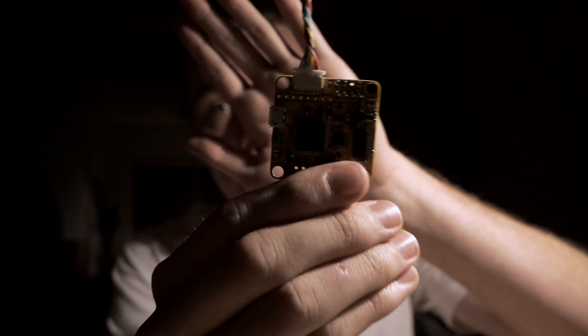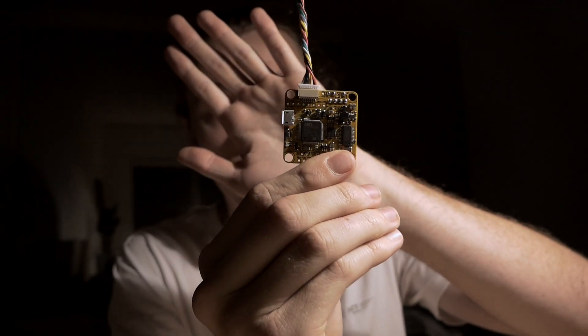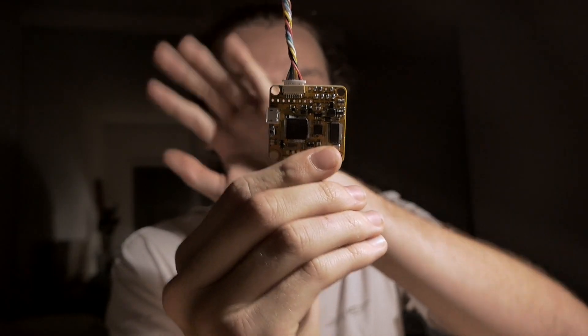Progress has been biblical so far. ESC has been all wired up as it needs to be, which is pretty cool.